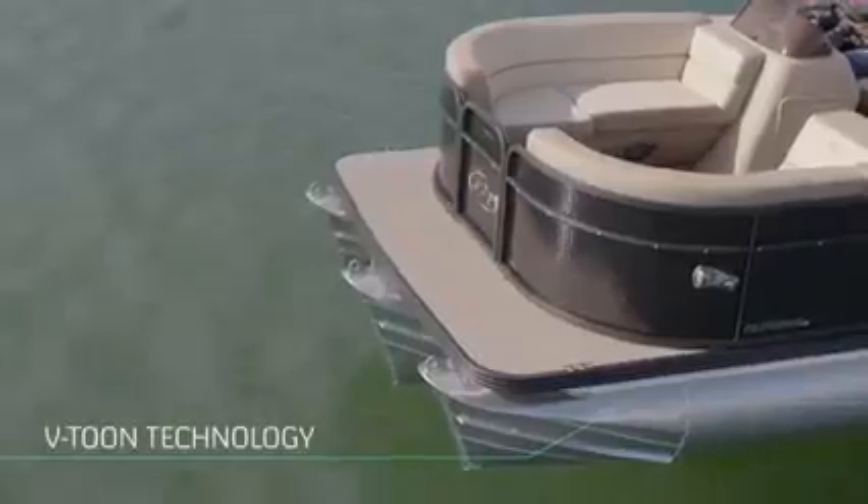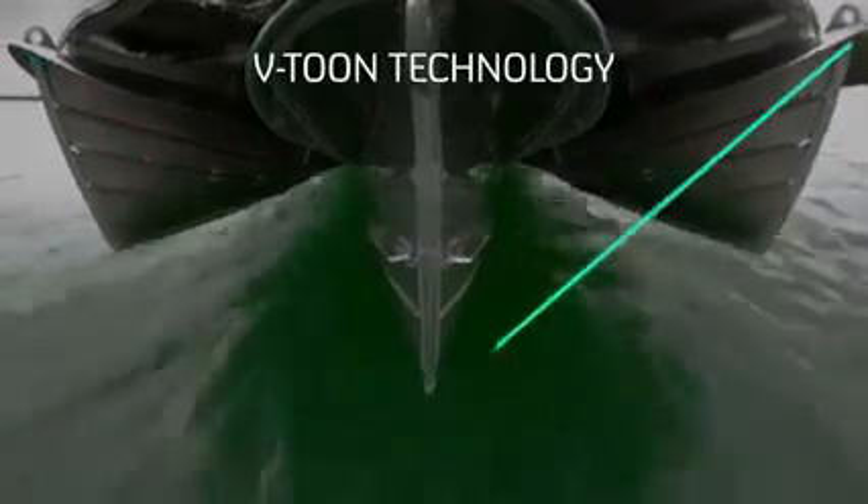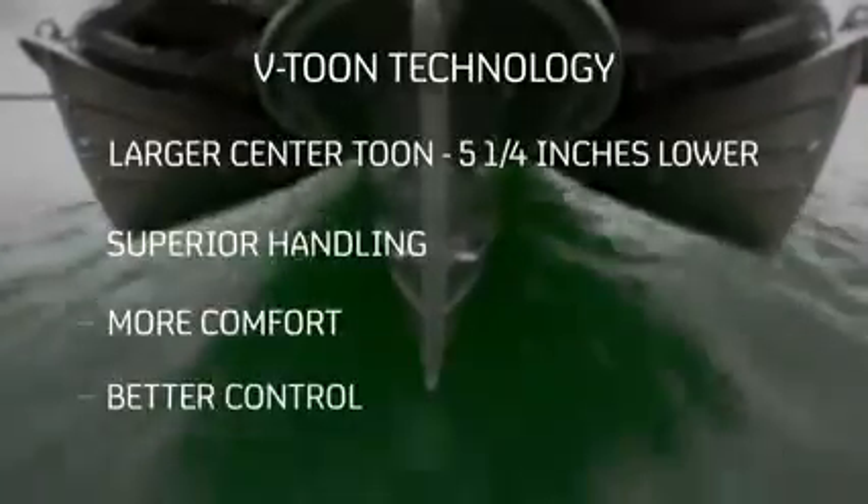This pontoon features the high-quality performance and design that Manitou is known for and, as always, offers the optional patented V-Toon technology, which features a center tube mounted five and a quarter inches lower than the outer tubes, providing you superior handling, more comfort, and better control. Let's take a closer look at the fresh new benefits of the 2022 Aurora LE.